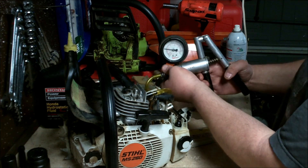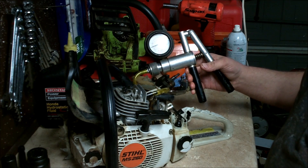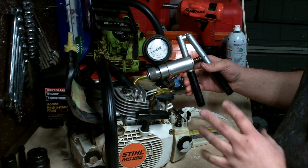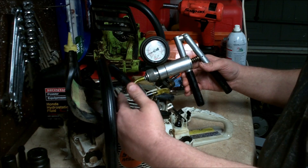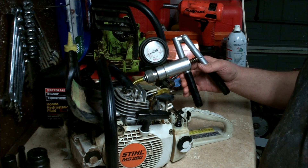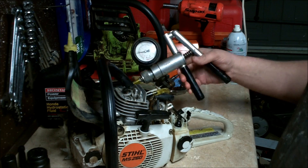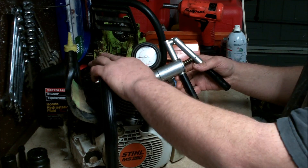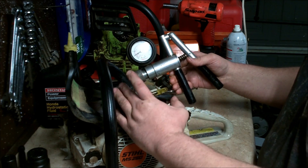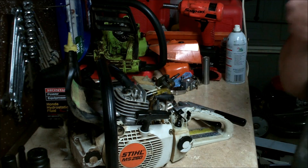Now let's do the opposite — let's pull a vacuum on it. Pull the deco valve up and we're going to pull about 20 inches of mercury. Let it stabilize and watch the needle. Some creep of the needle is fine — you're going to have some leakage, sometimes your test plug between the muffler gasket will leak a little bit. But if you're sitting here pumping and pumping and it's not doing anything, you've got a severe leak somewhere. You're just looking for a massive air leak. This one's good to go — push the deco valve and it drops to zero. That's how you do a vacuum and leak test.